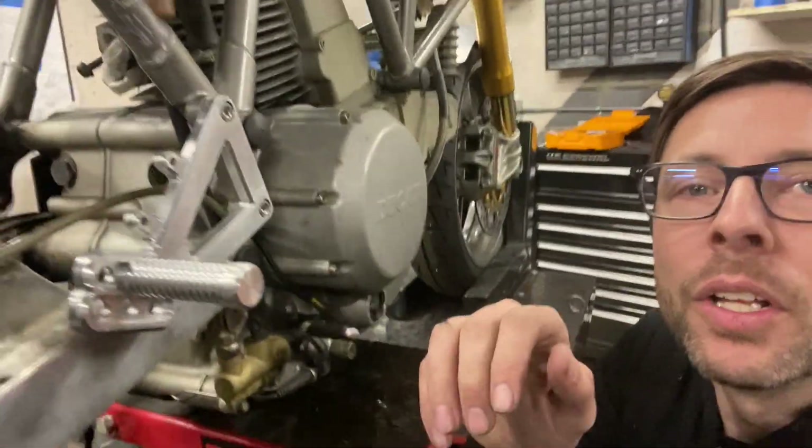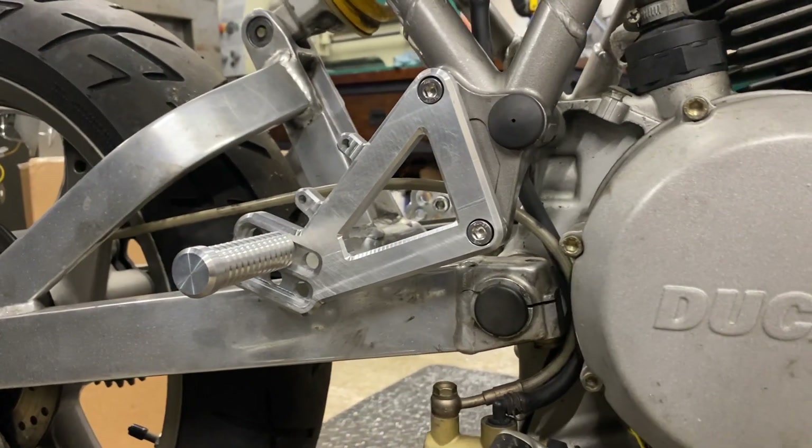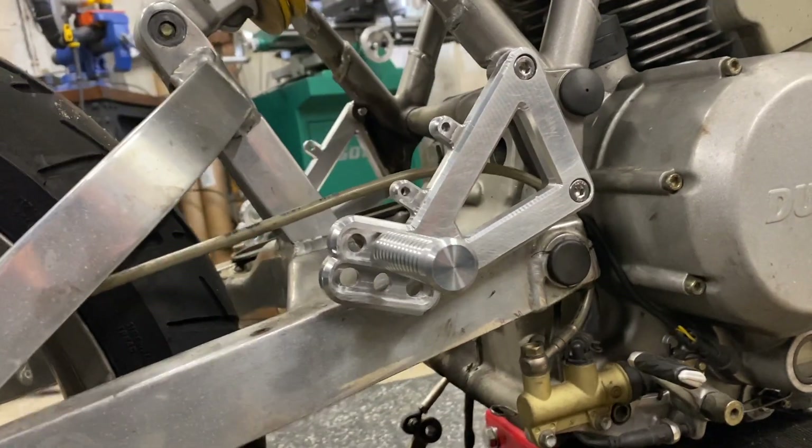On the brake side, looking pretty good. Didn't shoot any video making the foot pegs, but those were done on the lathe — also had some 6061 aluminum. Pretty happy with how they came out, I think they look really good.